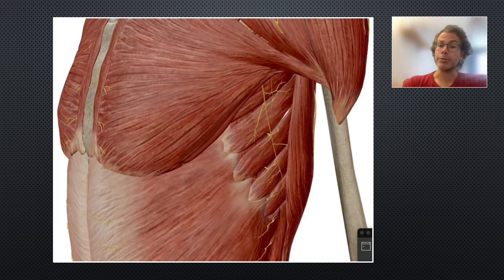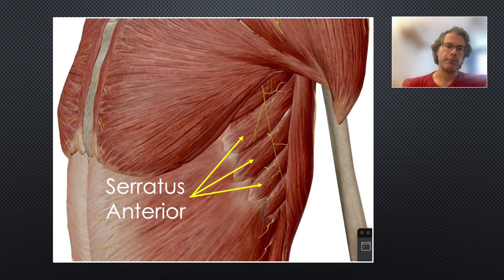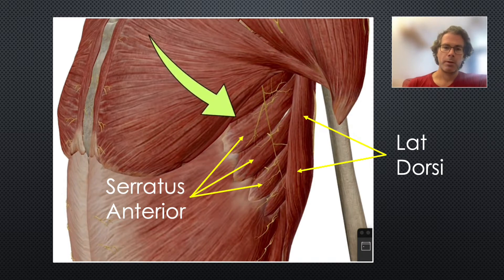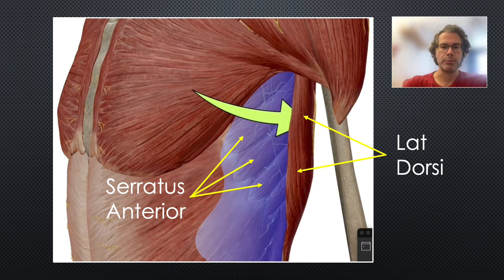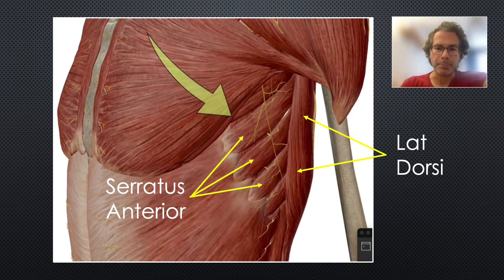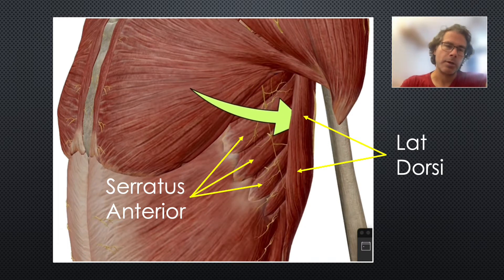So what is a serratus anterior plane block? It's a nerve block of the plane above the serratus anterior muscle. Here are the finger-like projections of serratus anterior creeping forward around the thorax, and here is the sheet-like muscle of latissimus dorsi. The serratus anterior plane is the potential space between these two muscles. It's a fascial plane block, so we inject a large volume of dilute local anesthetic, which then spreads out over a wide area to block several nerves — think of it as a fascia iliaca block of the chest.